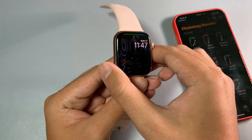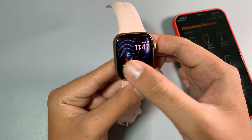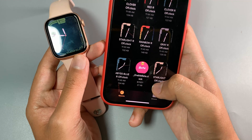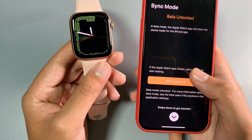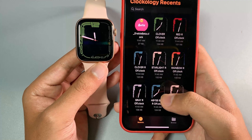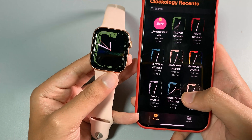On your Apple Watch, you need to make sure the Clockology app is installed on your device as well. Then you need to download the file called Enable Beta, which is going to enable your Apple Watch to make sure the custom watch face is fully working. After you enable it, swipe down. This file can be found in my video description.